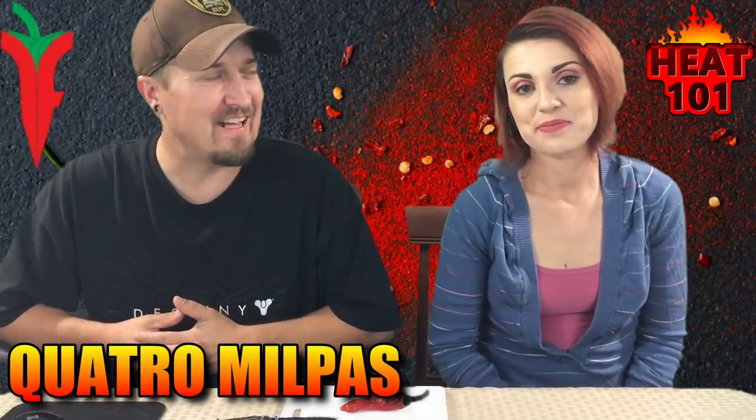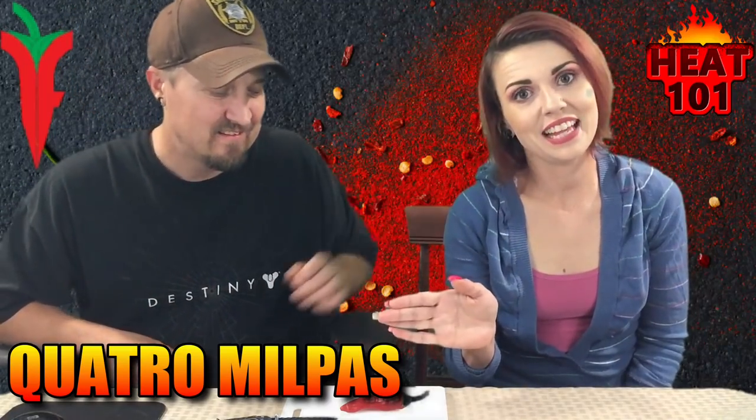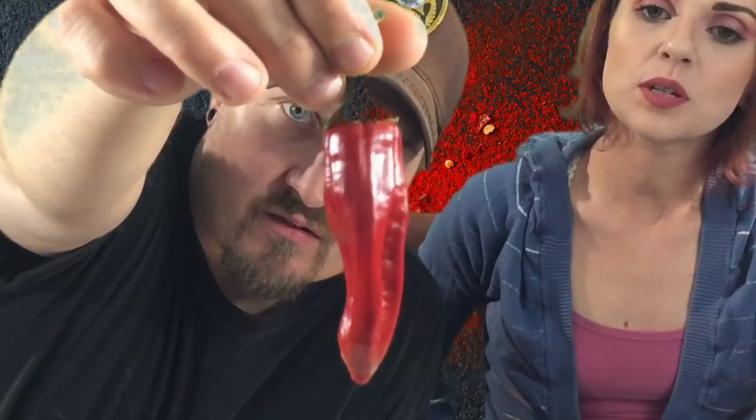Hey guys, what's going on? It's Dark and I'm here with the lovely Bella. Hello, welcome to Heat 101. Today we have a pepper from Jim Duffy — a very beautiful chili. This is Quattro Milpas.